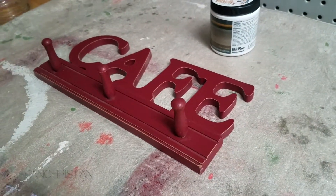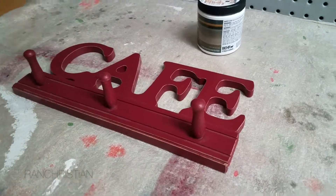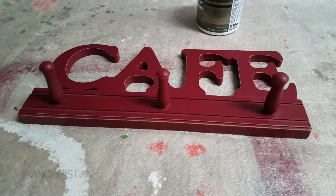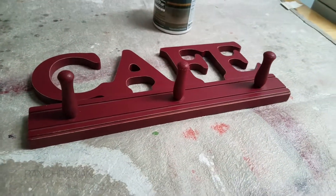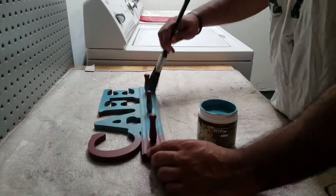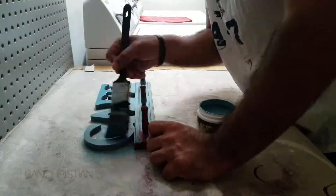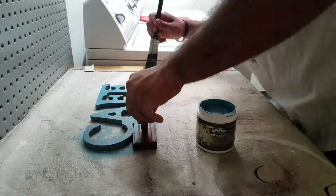The thing to keep in mind whenever you paint using bare paint is that you add one layer at a time. Please keep in mind to give 10 to 15 minutes before adding the next layer of paint. When using bare paint, there is no need to sand the item.